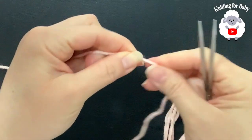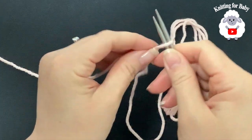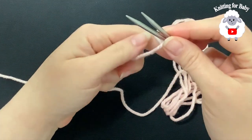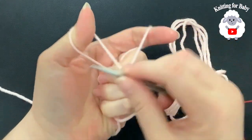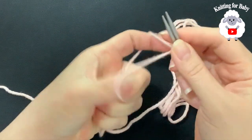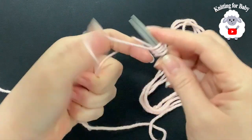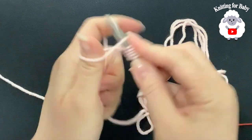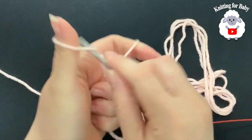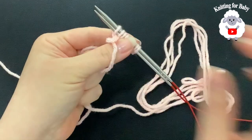Now we're going to make a slip knot right here. Insert both needles through this loop — this yarn here is coming from the skein. Now insert your hook like this, open the yarn up, and we're going to go from left to right and grab a loop. Continue like this until you have 96 stitches on your needles. I'll meet you back once I have my 96 stitches.